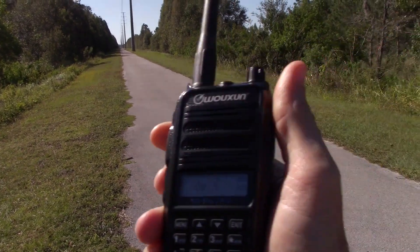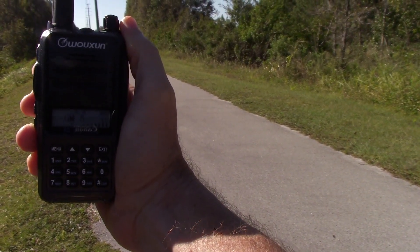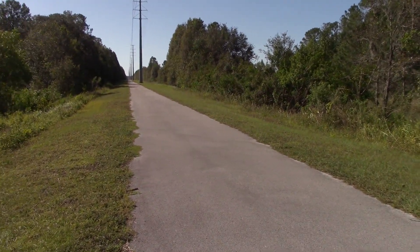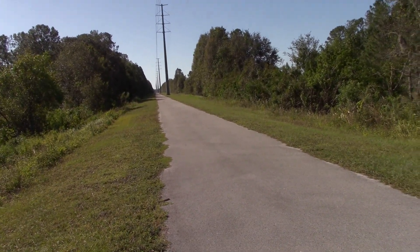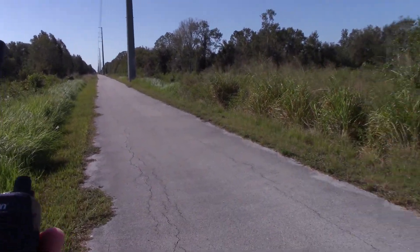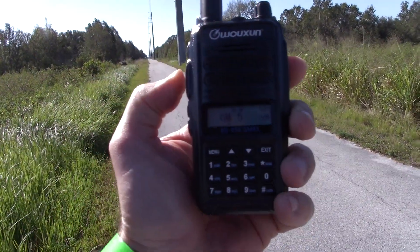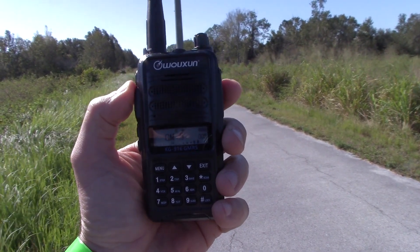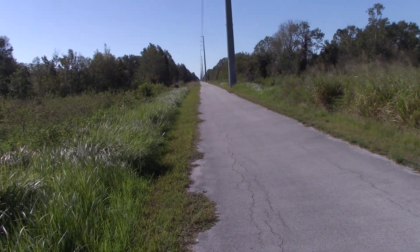Testing, one, two, three. Alright, I'm going to keep going until the stock won't work any longer and see if the Smileys do the job. Now at the four mile marker — let's see what it does. Testing, one, two, three. Wow, it still makes it at four miles. That's pretty good. We'll move on.